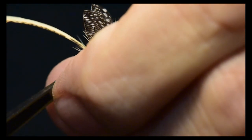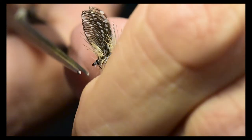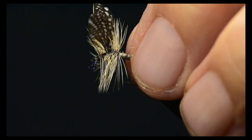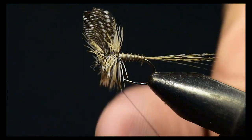I'll clip off the excess hackle from the head, then drop straight into a whip finish to finalize this Wally Wing Calibatus.